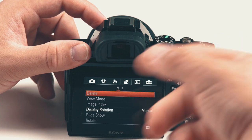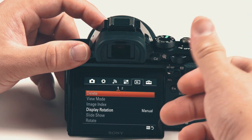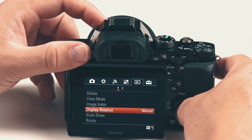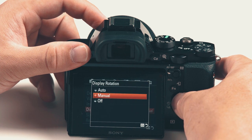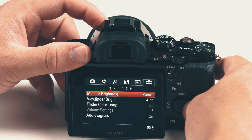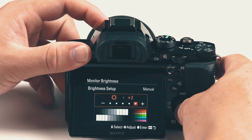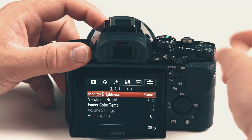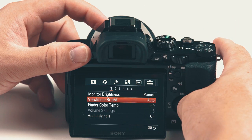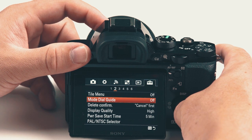Viewing menu — two pages. You can go to delete: it's a faster way to delete things — either delete one photo or delete all the photos from a given date. Display rotation: I like auto, it does a good job. Monitor brightness: I turn that up all the way — makes it easier to see outside in daylight. Viewfinder brightness can be adjusted too, as well as the temperature.